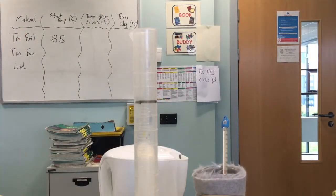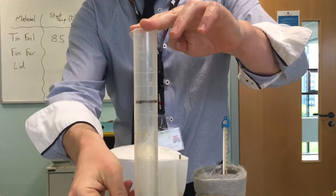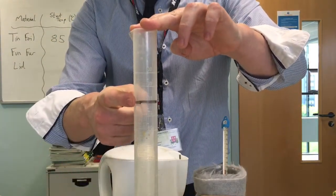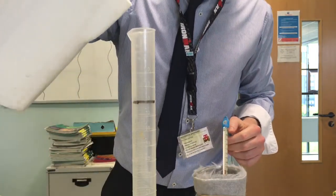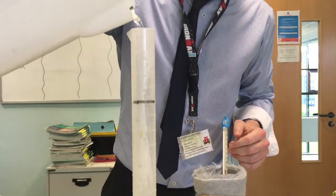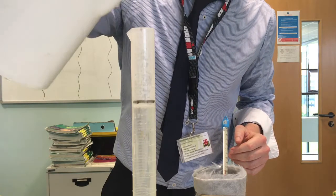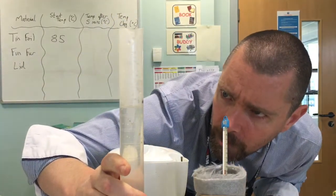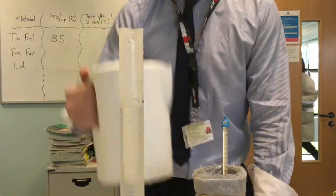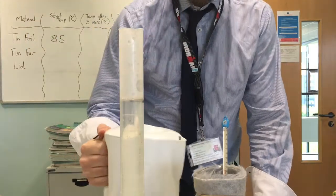The volume of water that we use is going to be one of our control variables, so this is how we're going to make sure that we get the right volume of water every time. You have marked a line where 80 millilitres is. Once the kettle has boiled I will carefully pour the water into the measuring cylinder up to the 80 ml line, getting eye level with the measurement to make sure that the water level is exactly right.